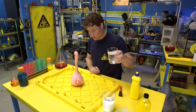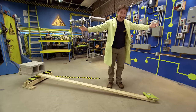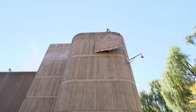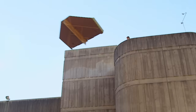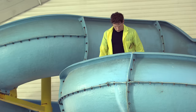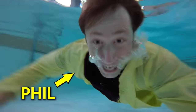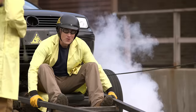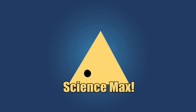Have you ever done a science experiment and wondered what it'd be like if you did it big? I have. My name is Phil, and I take your everyday science experiments and do them big. This is Science Max — Experiments at Large!